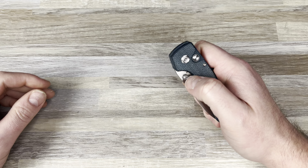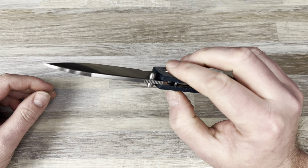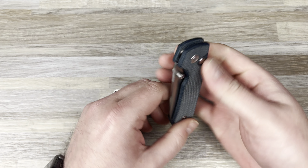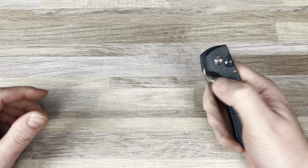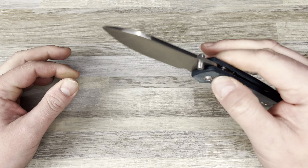The button's pretty recessed — it's an interesting location and design of the button, I gotta say. It's definitely different. We are dead centered; we have no side to side, no up and down.